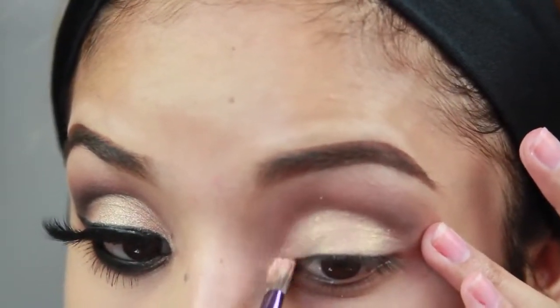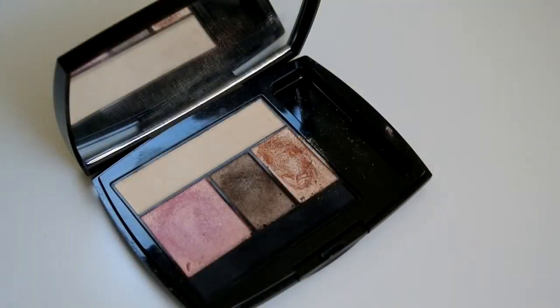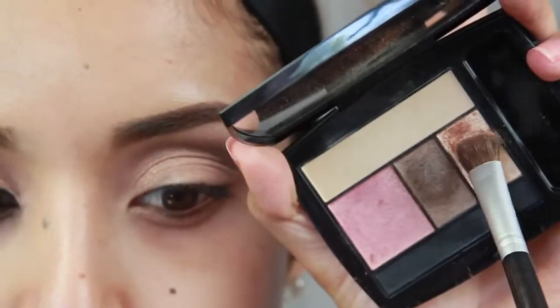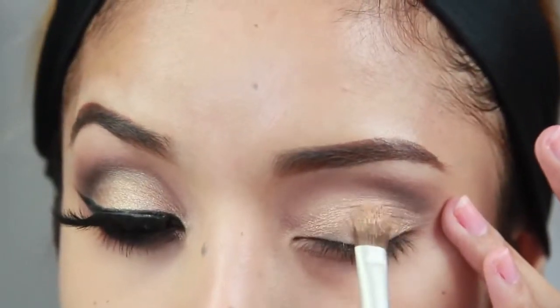Then I'm going over it with a gold shadow — the Rubenesque base is really going to make that gold pop nicely. I'm taking a flat shader brush and applying the gold shadow right on top of that paint pot.